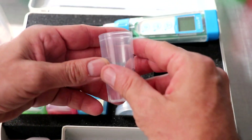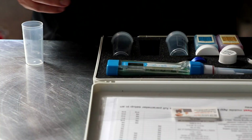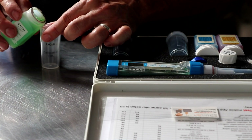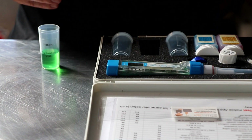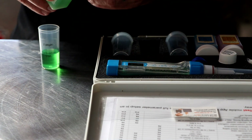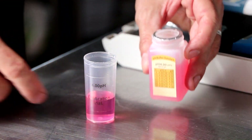The reason we want to do that is to not contaminate our source solution. So just open the top and then very carefully pour in just enough calibration solution to where your probe is comfortably submerged. You don't need to fill them all the way. Once you've got enough solution in there, put the top back on it and place it in your kit.